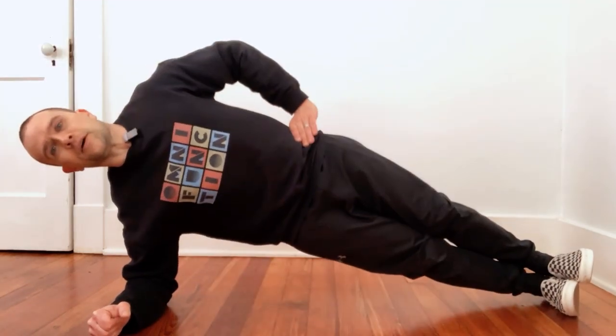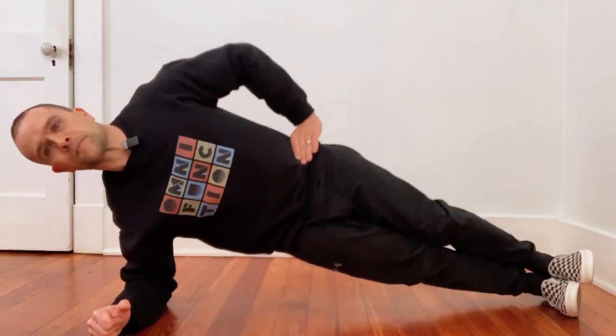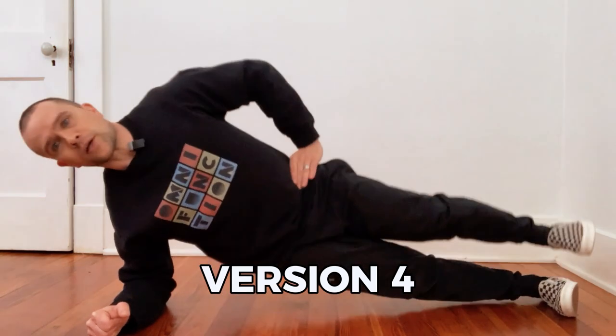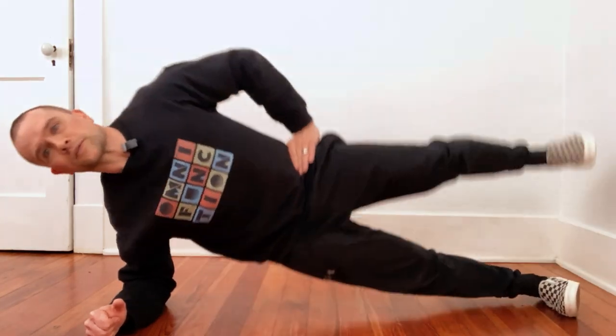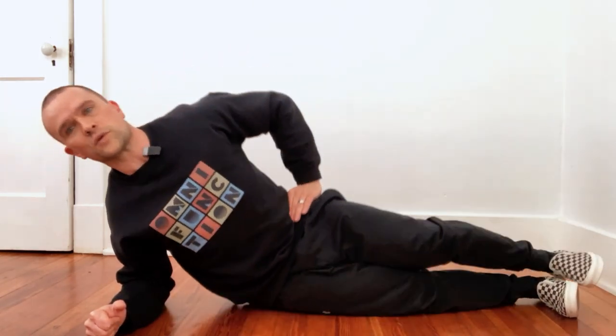Version number three, straight legs — bringing it up and then down. So you just go up, hold for a second, bring it back down. And then our final version is you're bringing the top leg up as you bring everything else up. So just focus on keeping everything where it needs to be: tailbone tucked, abs braced, shoulder blades squeezed — all of that good stuff.